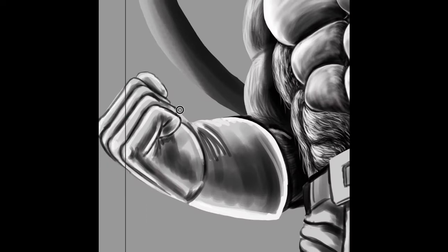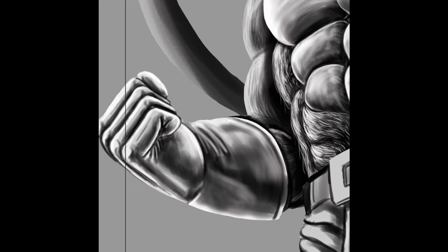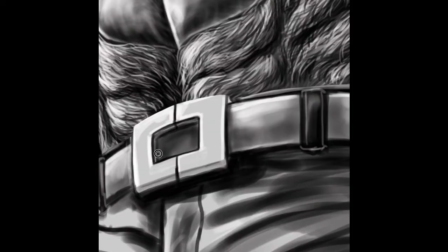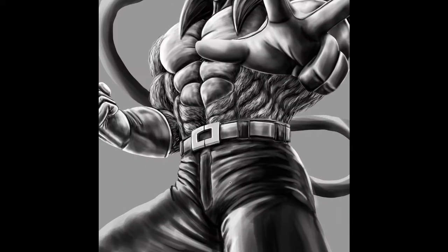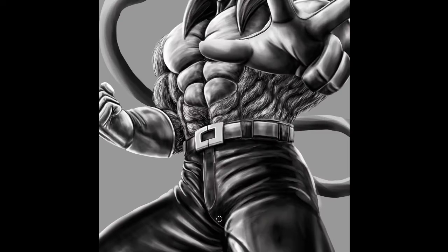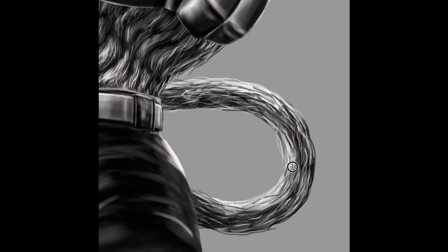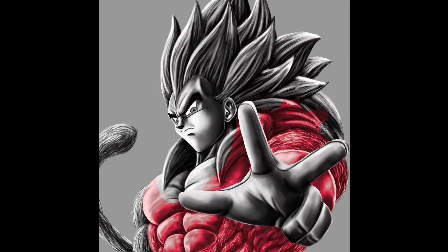Here with Super Saiyan 4, similar to when I drew Goku, I was looking forward to drawing this but also a little hesitant — it's the first time I drew a character with this much hair on his body while trying to create the muscles underneath without it looking flat. Typically in Dragon Ball illustrations it's always flat colors, and what I was trying to do here is make it look semi-realistic without losing the anime part of it.